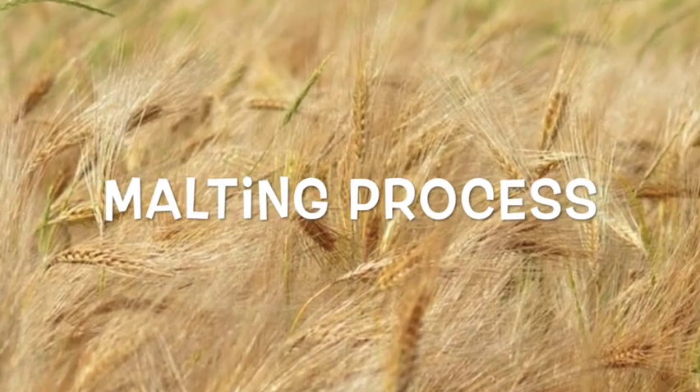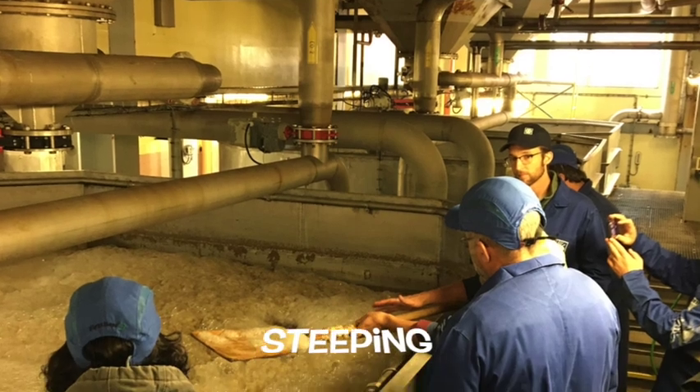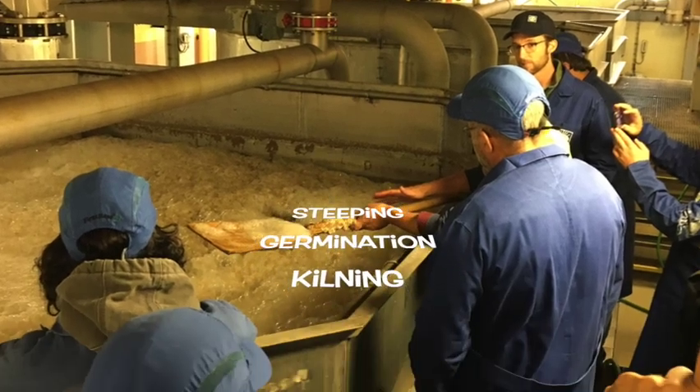Malting barley is one of the main ingredients in beer making. The process starts by soaking the barley grains in water, allowing them to germinate, and then drying them with hot air.